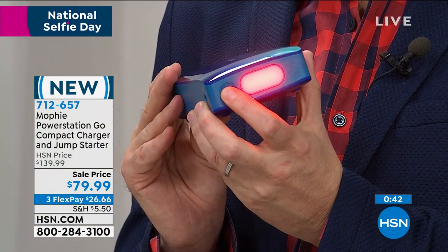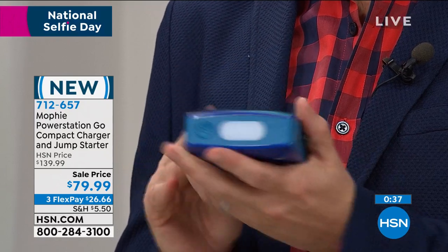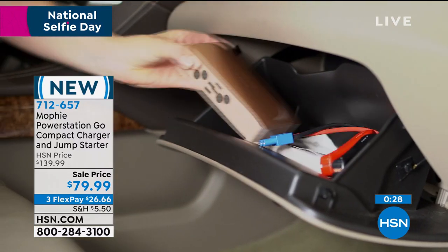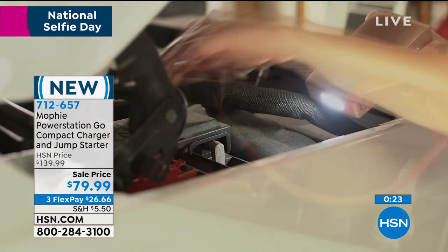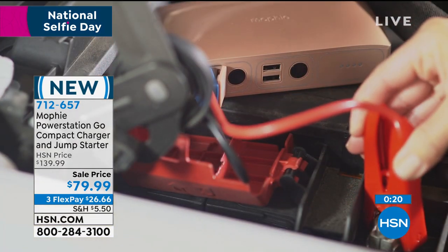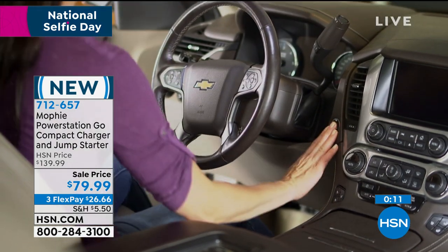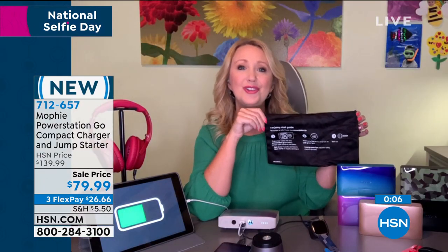It can get you out of a jam if your car battery dies — you don't have to call roadside service, you don't have to rely on someone else or hope that someone has jumper cables. This can just live right in your glove box. It comes with a great little pouch that gives you the three steps to jumpstart your own car: red to the red connection of your battery, black to black, press the button. Blinking means thinking — it's processing through the safety checks. Once it goes solid green, you jump in the car, press the button or turn the key, and you're off and running.